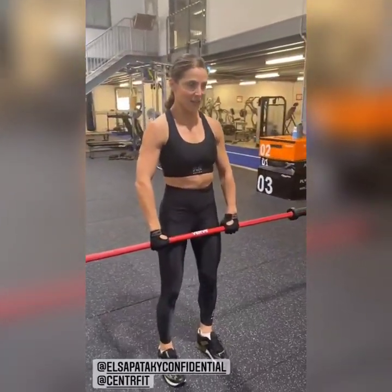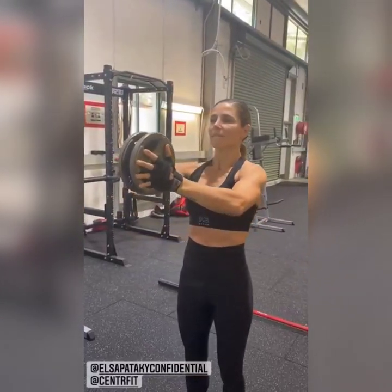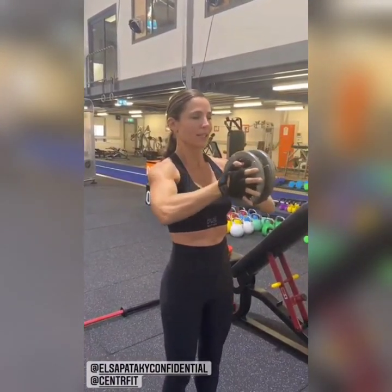Let's go, nice — 20 reps here, let's go. A bit of chest activation. Have a look at her, look at the shoulders. Come on, let's go. Nice and controlled, there you go, squeeze it.